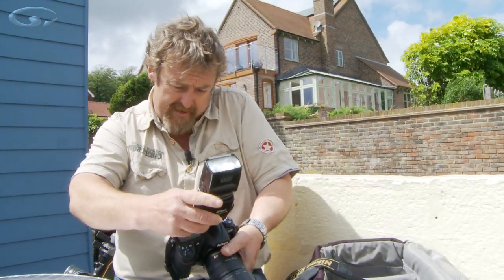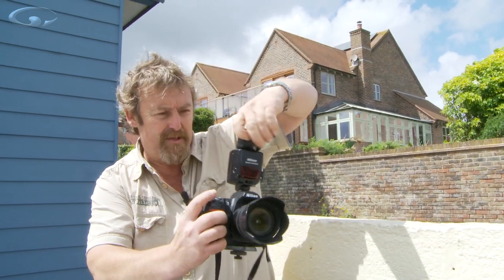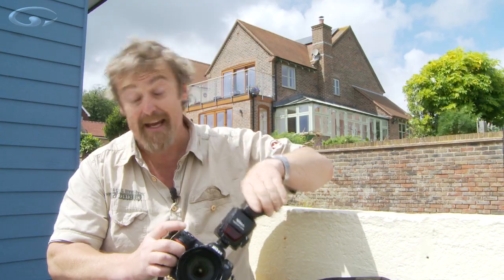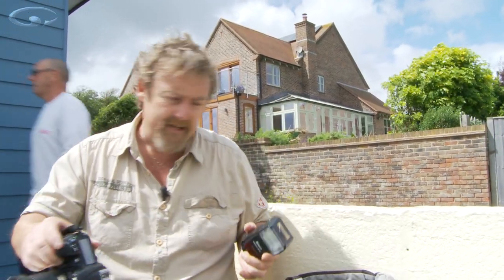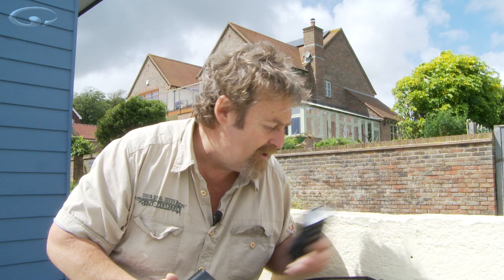Speed lights — I always carry two speed lights because they're electronic and there's a good chance they might go wrong at some point. You get a much better light from a speed light mounted on top of the camera because the light source is coming from above the lens. With the little pop-up flash the light source is close to the lens — you can get red eye and all that stuff. Plus it's directional — if the light's a bit low I can twist it around and bounce light off the ceiling for a much nicer quality of light. The other reason for having two is because I've got two camera bodies. If I needed to shoot indoors, I can put one on each body and just snatch and pick it up without fumbling around.